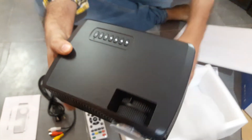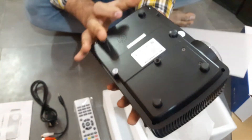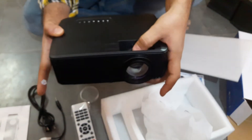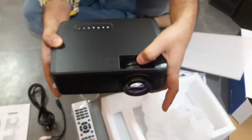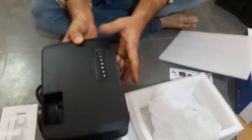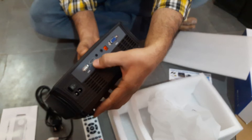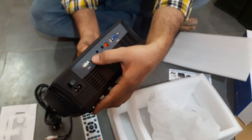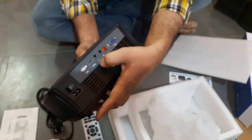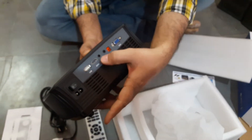This is the projector and this is the lens cap. You can adjust the focus from here, and this is the keystone adjustment. These are the manual buttons. This is USB, this is HDMI — you can connect a laptop or PC system and a TV. This is the headphone jack; you can connect any home theater via the headphone jack AV cable.